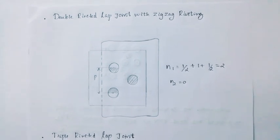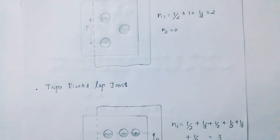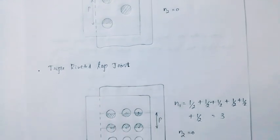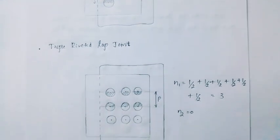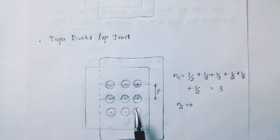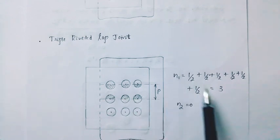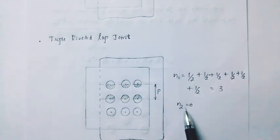Then next, the triple riveted lap joint. For the triple riveted lap joint, N1 is 1/2 plus 1/2 plus 1/2 plus 1/2 plus 1/2 plus 1/2, which equals 3. For the lap joint, N2 is 0.